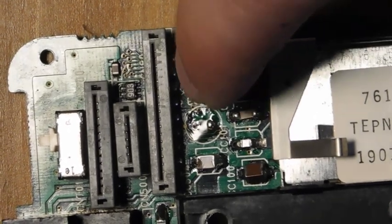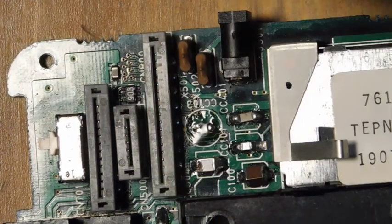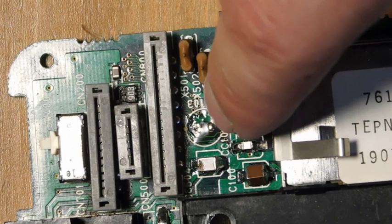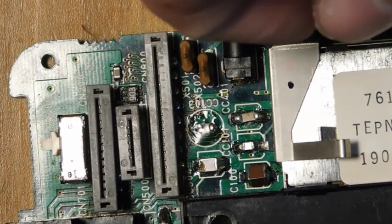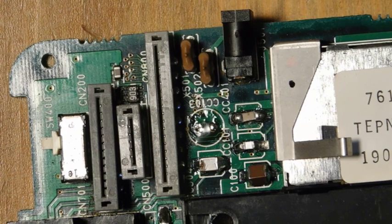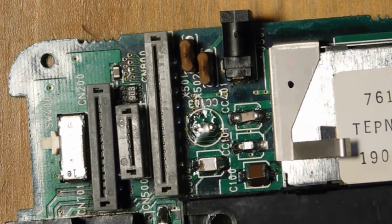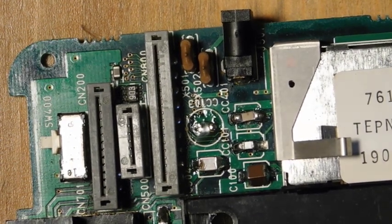I just removed the last of those 220 microfarad capacitors, and you can see right underneath the cap there's a whole bunch of electrolytic fluid. I could see it as soon as I started moving the cap around — it's just sitting there. That is definitely a sign that these cheap garbage caps have started failing, and this is probably going to be our cause of why this thing isn't working. So I'm going to clean this all up, put in some nice new caps, and keep going.